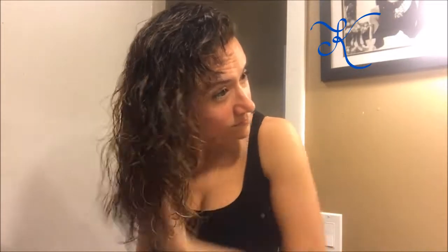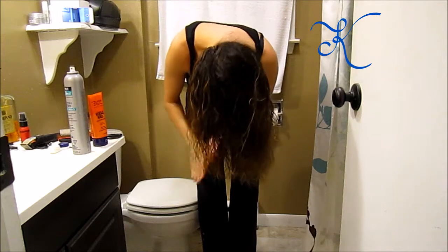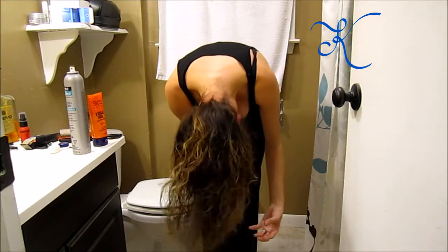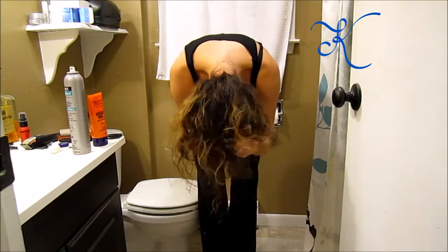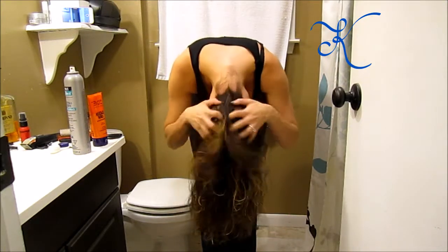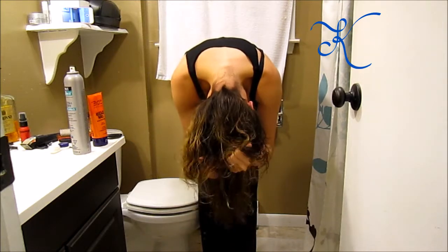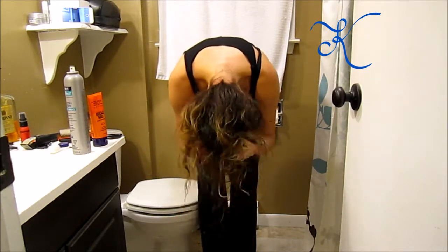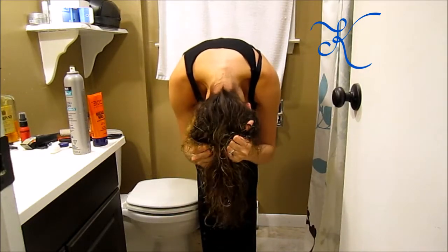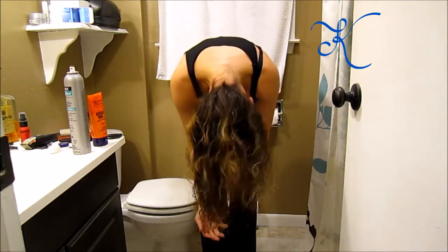Now I flip my head over — that's when the actual magic happens. I continue to scrunch and add more noodle head. I like volume; I don't like flat hair, so flipping my head over and scrunching really helps. I heard somebody call it 'plopping' — where you take your curls and plop them down so they keep their shape. I kind of do that in my hands to distribute the product everywhere I possibly can.